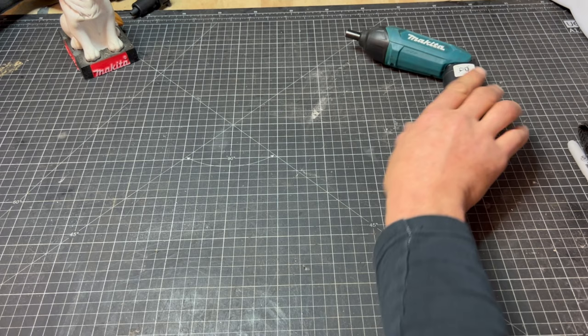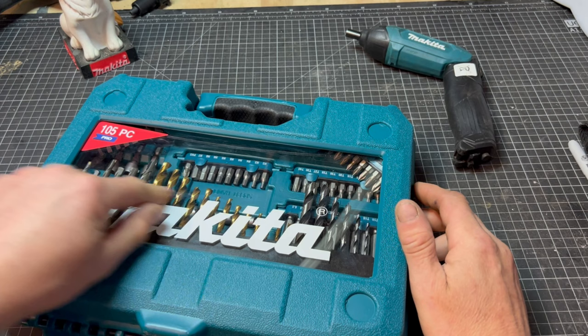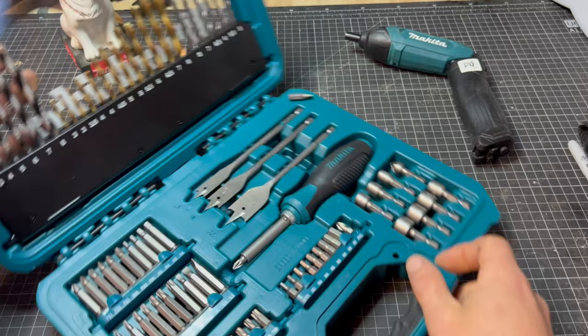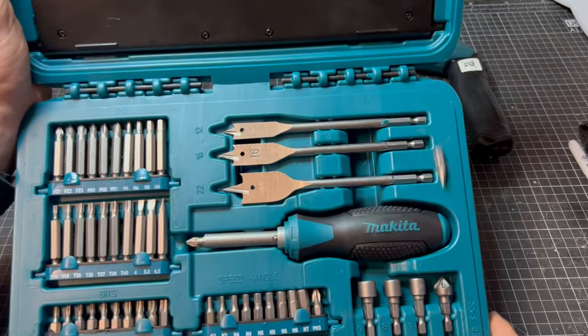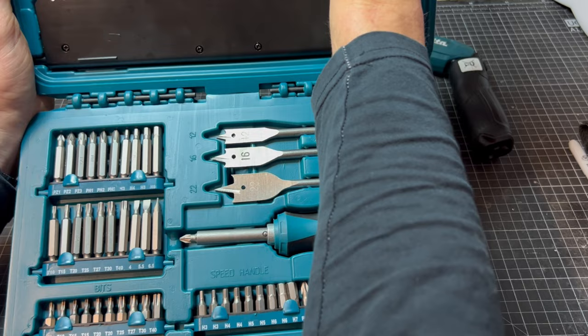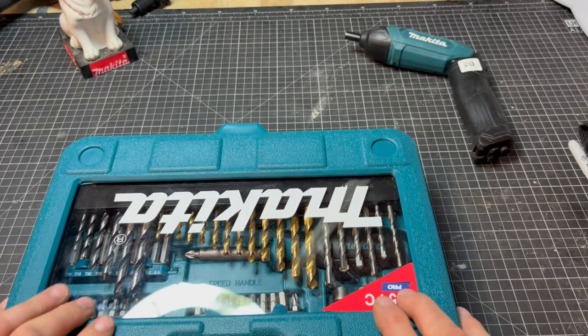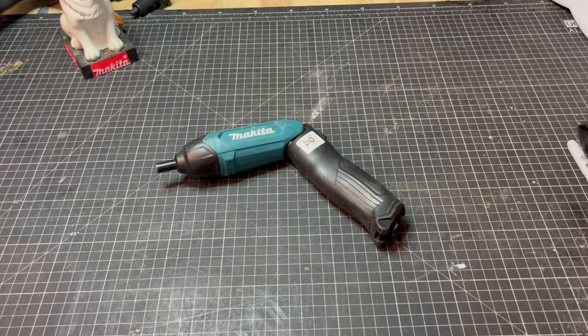Regarding the box — check this out — I've got this for my missus today. She had a cheapy set, not Makita, and I kept on borrowing all the bits and lost half of them by accident. So today I got a new set — it was on offer, I think it was 25 quid, but the boss paid for it. Look at that! You've got wood bits, steel bits, masonry bits, lots of screwdriver bits, some spade bits, and a Makita screwdriver. She's chuffed to bits; I'm in the good books. Normally this little screwdriver comes in a bigger box, but this one just came on its own, broken, off eBay.